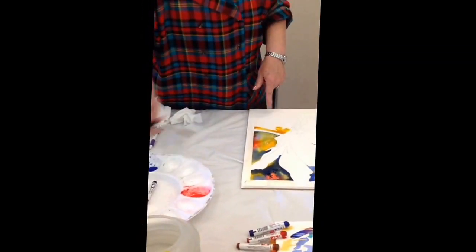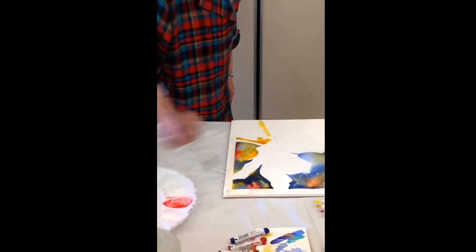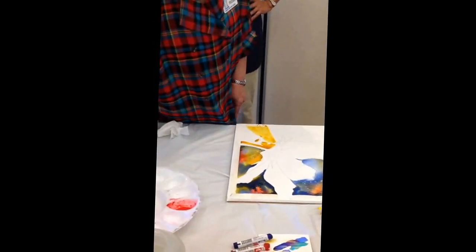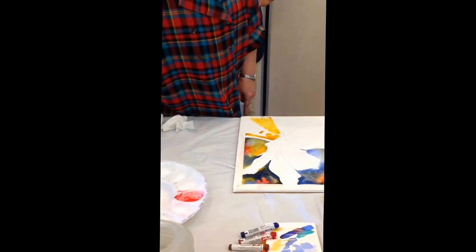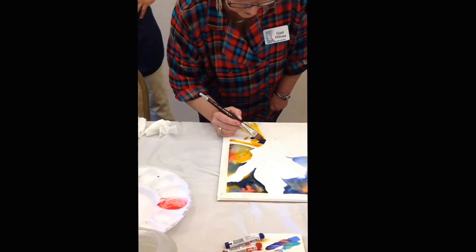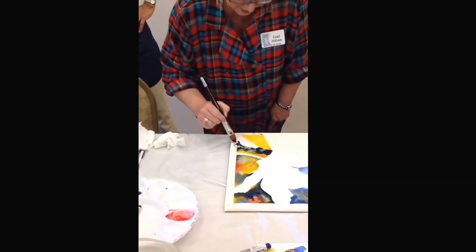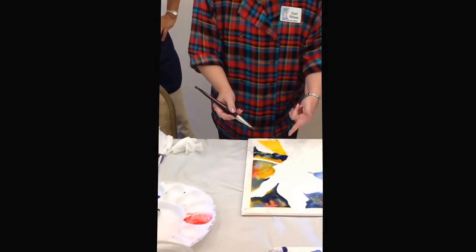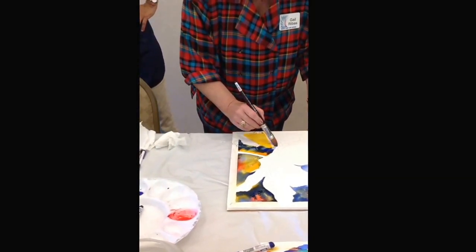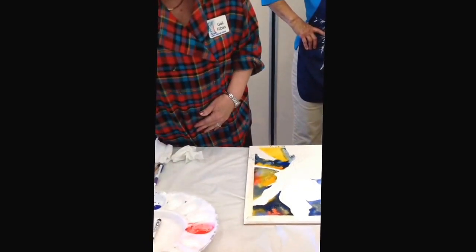I've got yellow. I'm looking at design here. So let's drag some in here, going this way. Let's bring that blue in. See how much paint is on here? You need that because otherwise it's not going to flow. It's not going to go anywhere. Setting up paths for this.